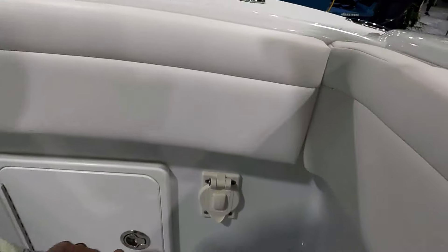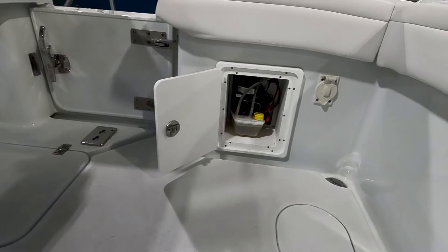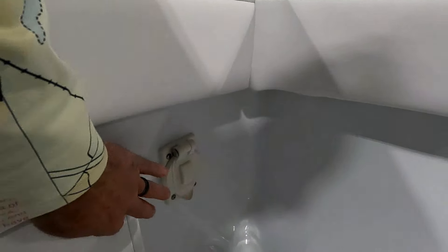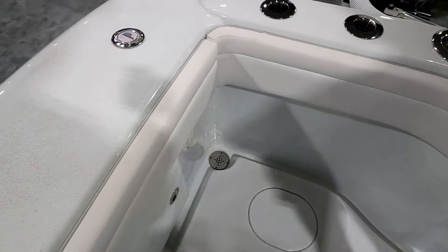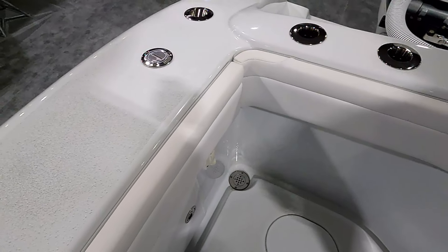Back here along the transom there's your power assist steering pumps. Another Hubble outlet to go with the swivel rod holder. Here are the deck drains — everything funnels in, and those are actually threaded. If you did need to open those up for a clog of some sort you can get back to those pumps and take the whole thing out. Very cool.